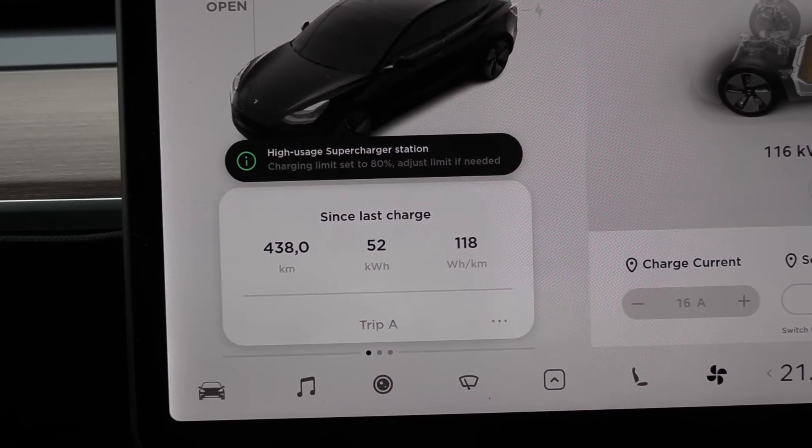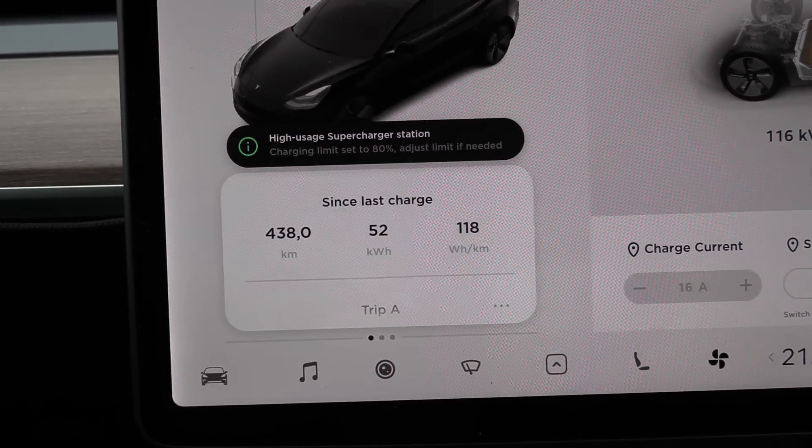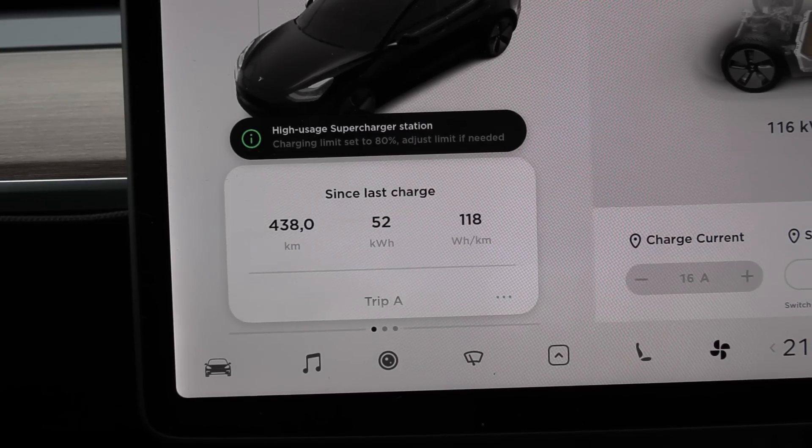We are done now with the first test — impressive low numbers, 118 watt per kilometer. We're going to look at the results soon, but I'll just charge up and then for the heck of it we do the 120 km/h test and see what the consumption is then.